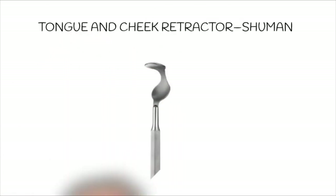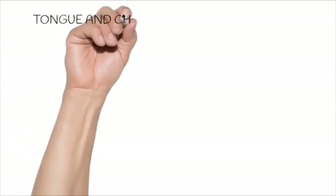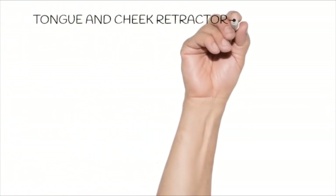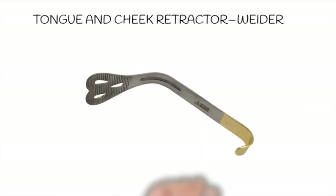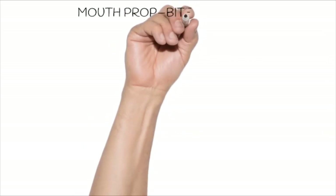The next instrument is Widder's tongue and cheek retractor, which is used for the same purpose — holding the tongue and the cheek away from the surgical site during most surgical procedures. The next one is mouth props or bite blocks, which are used to keep the mouth open during extensive procedures.